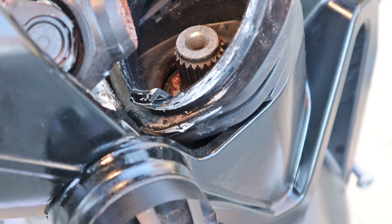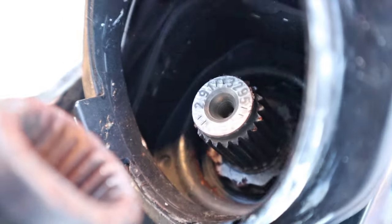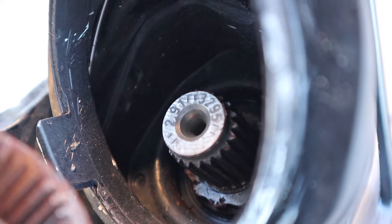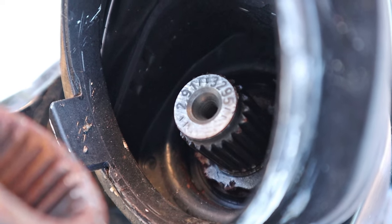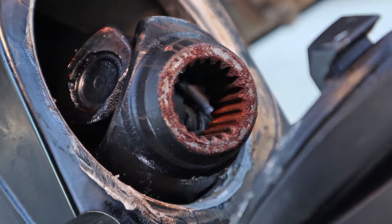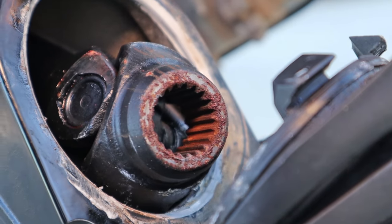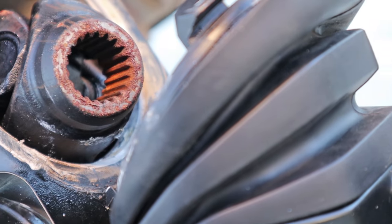Here's the drive shaft side — it's kind of hard to see, I can't really get the camera at the right angle. The input side, or drive shaft side, is kind of dirty, but not rusty on that part. What I'm going to go ahead and do now is get this cleaned up, get the rust off of it, grease it up, and then we'll be back in a little bit.